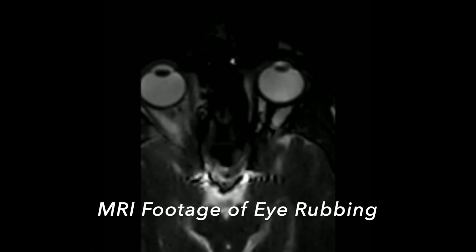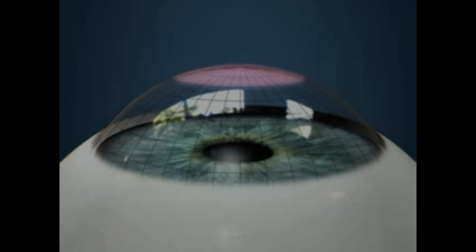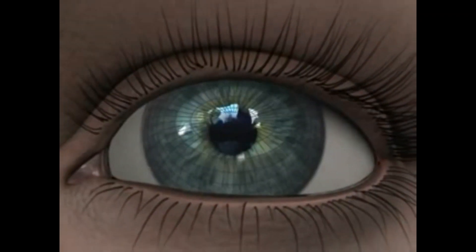But did you know that rubbing your eyes can actually be very damaging to the health of your vision? When you rub your eyes, what you're actually doing is repeatedly jogging the front surface of your eye, called the cornea. Over time, this damaging pressure can actually give you astigmatism, which is an unnatural football-like shaping of the cornea.